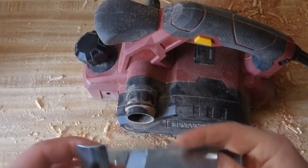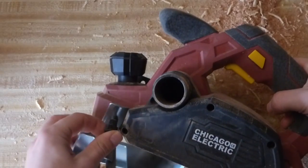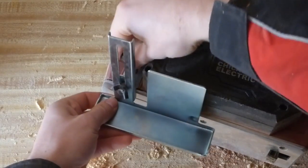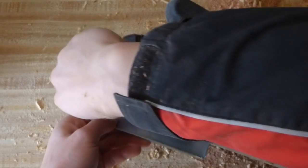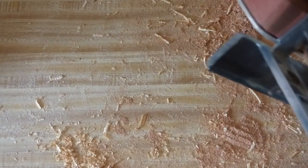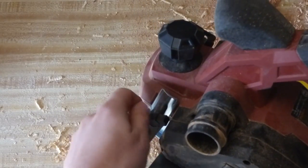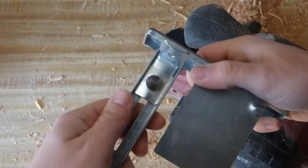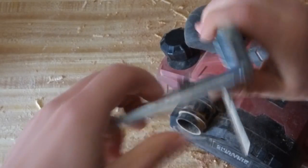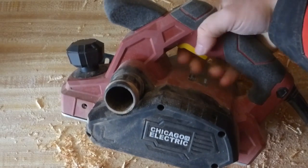Also included is an edge guide, which just connects up to the planer — you just screw that in. If you're doing planing on a regular board, you can use this and run along the edge of the board, and it'll help you plane more accurately. I don't use it often so I don't usually keep it on there. You can also adjust the guide back and forth by loosening it and sliding it, so that's a nice attachment.